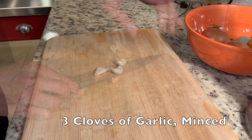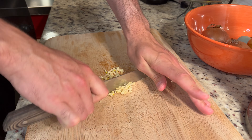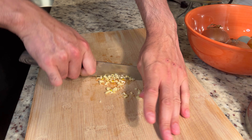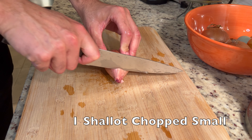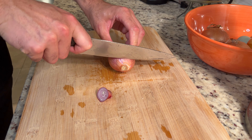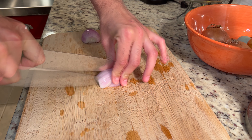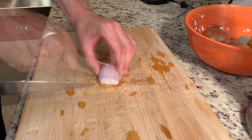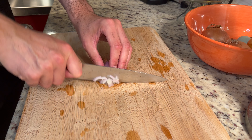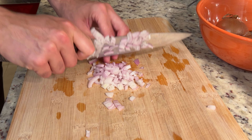First we'll start off with some fresh garlic. You'll need three cloves peeled and minced. Next you'll need one shallot chopped up small — they don't have to be too tiny. The pieces should be about half an inch wide roughly. So I cut the shallot in half, sliced it about four times lengthwise, and then chopped it to the desired size. It should look something like this.